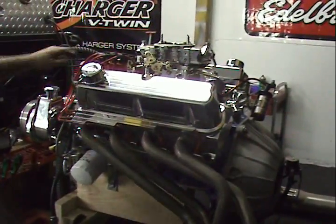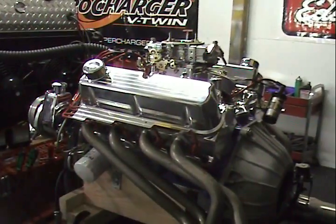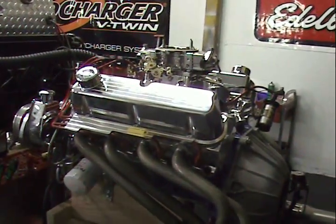This happens to be running a Holley carburetor, and once again we have this beautiful March power serpentine kit on here. This one happens to be an alternator and power steering pump.